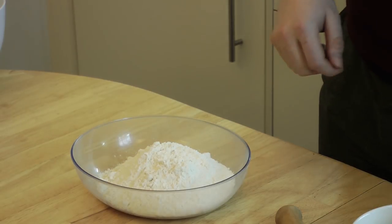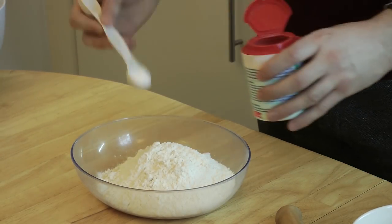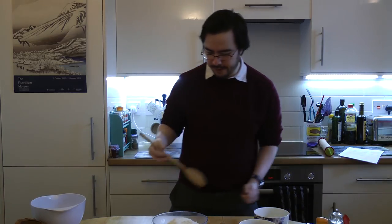Once you've made your spice mix, next you need to make the biscuit dough. To start off with, we need 225g of plain flour. To that you just need to add a couple of teaspoons of baking powder, and give that a good mix.